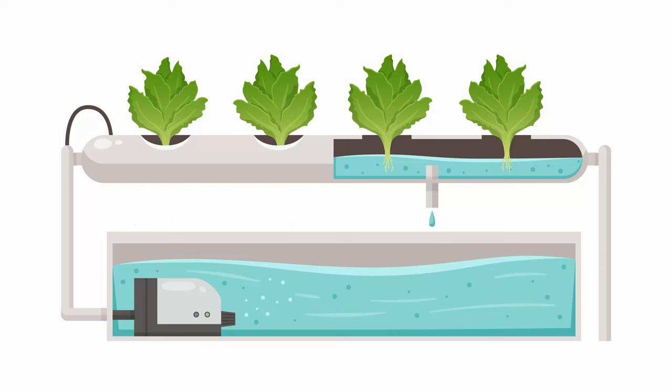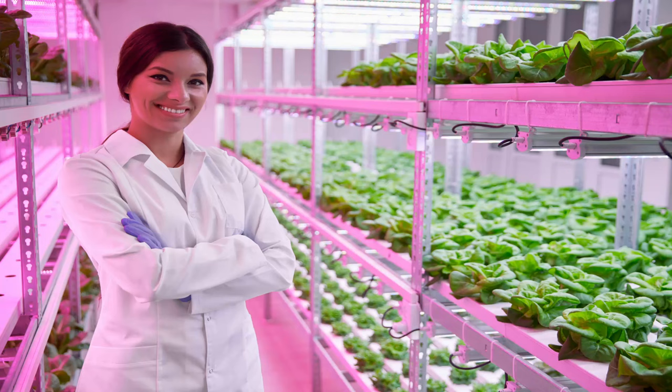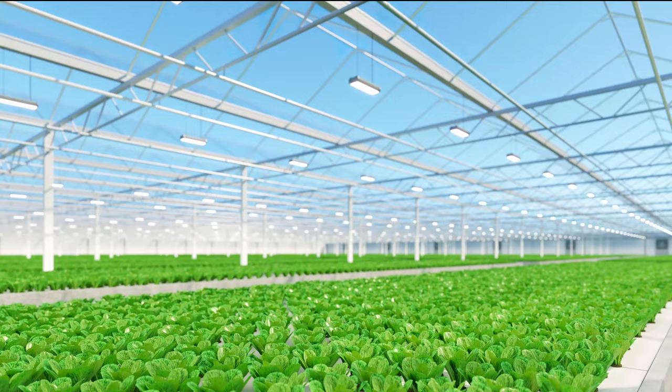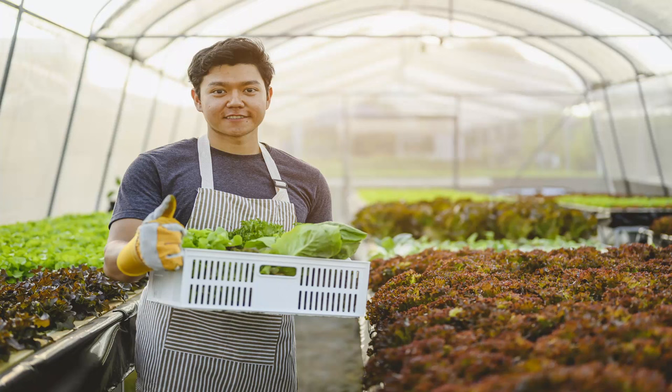Hydroponics is growing plants without soil. It is typically a closed-loop system that uses water to directly supply nutrients to plants. There are several advantages. One is less space is required. As an example, modern soil-based lettuce farms yield 20 tons per acre, whereas modern hydroponic lettuce farms yield 400 tons per acre. But the trade-off is much higher capital costs for hydroponics. There are many types of hydroponics and each has advantages and disadvantages.